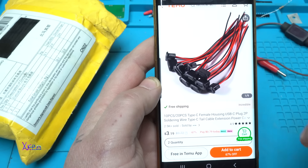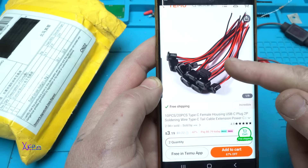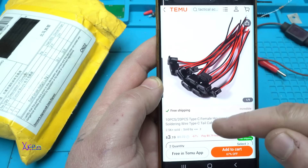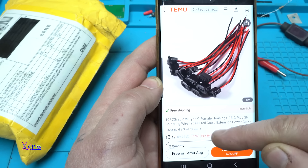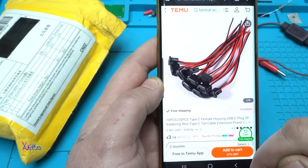Let's unpack the next gadget. For the first time I ordered products from Temu — yes, for $3.19 I ordered 10 pieces of Type-C female housing USB plugs, soldering wire Type-C cable extension power cables. 10 pieces for 3 dollars.